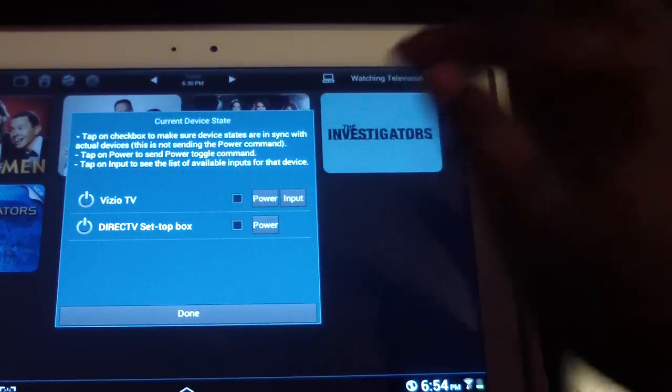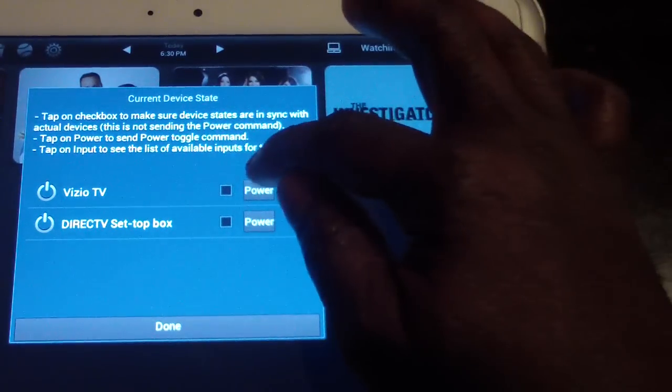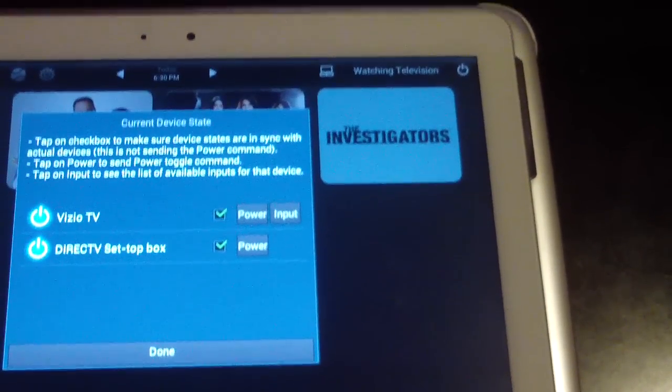But if I wanted to do it separately — which is the way I have to because they're not in line of sight — then I can do it manually. I just get a little closer and hit power, and that would turn on the TV, and that would turn on my set-top box.